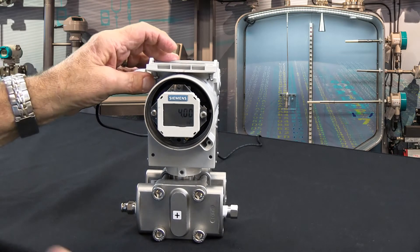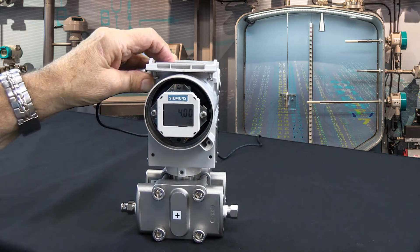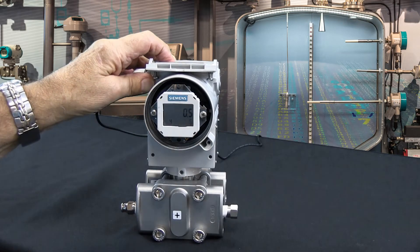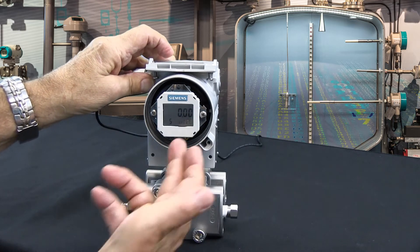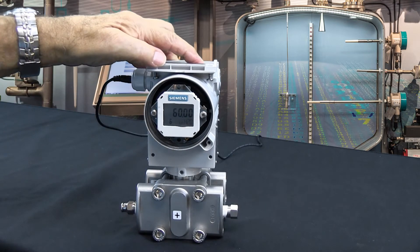Let's say you want to set the transmitter up zero to 48 inches as 4 to 20 milliamps. The simplest way to do that would be to come in to — since we want the transmitter to do it — we want zero inches of water, and right now this transmitter is reading 60, so I want 48.